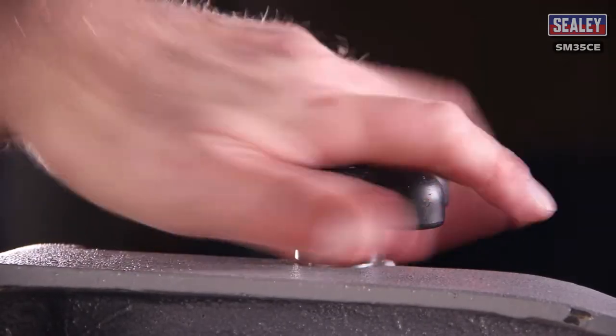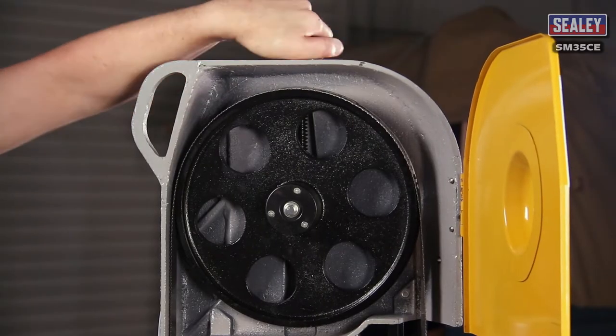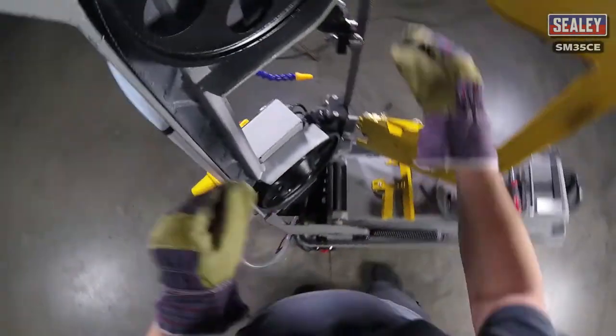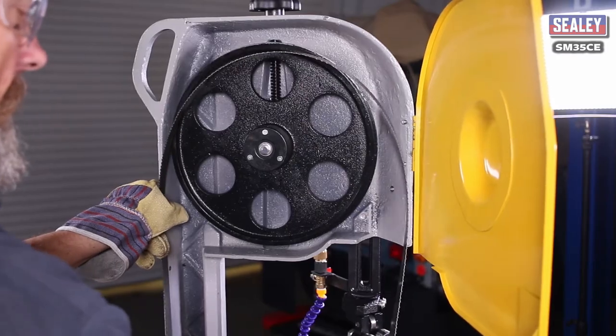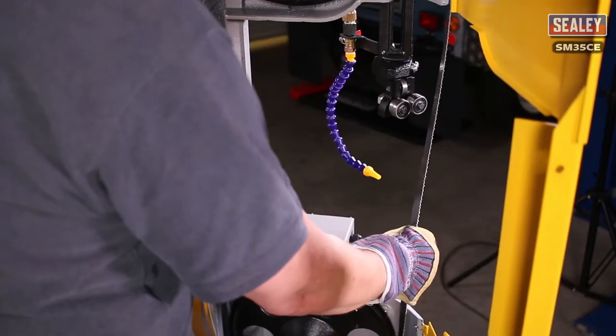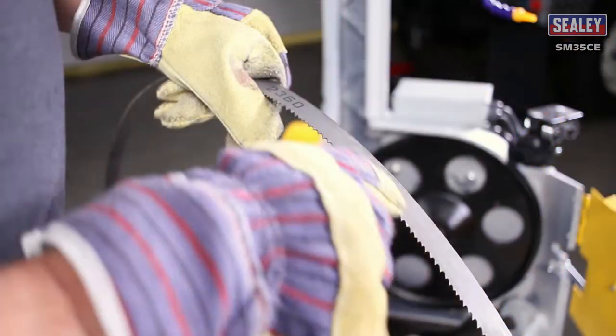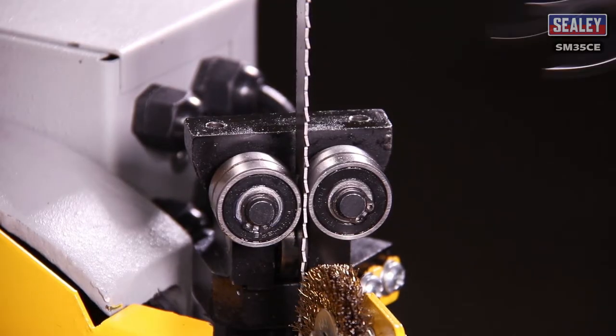You can then turn the knob anticlockwise to slacken off the blade until it touches the side of the bow arm housing. Then hold both sides of the blade and lift it off the top pulley, then out of the blade guide rollers and remove it from the machine. This is a good opportunity to check the blade for wear. If there's a groove running along its length, the blade guide rollers are too tight and will need adjusting.